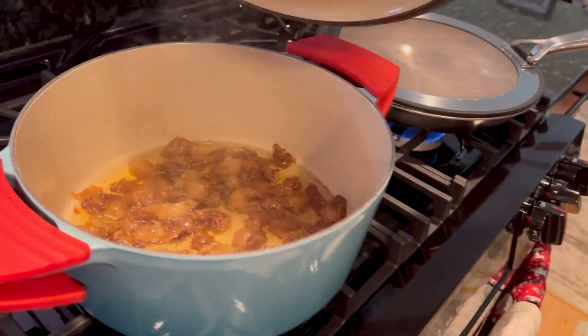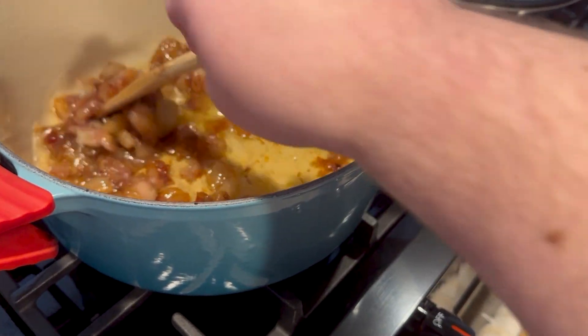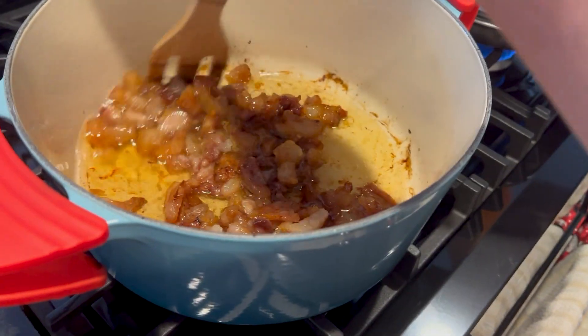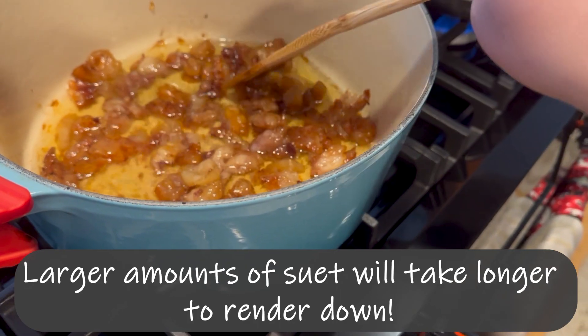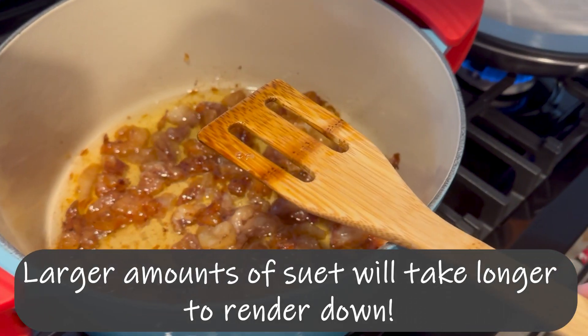I like to just stir it around and kind of check on how it is. You can see there's little pieces of fat still in there, which means it still needs to render down. You're going to put the lid back on, put it back in the oven for another two hours, and you're just going to follow this cycle for about six hours, checking it every two hours to stir it around.